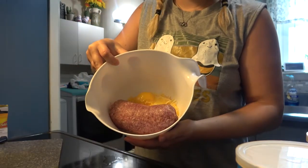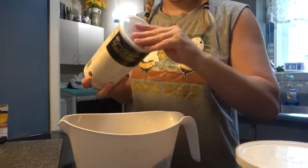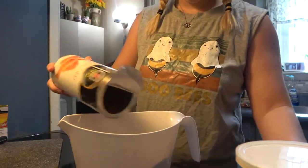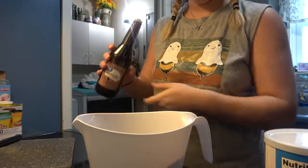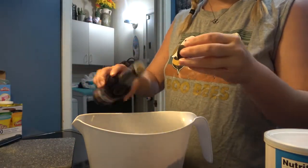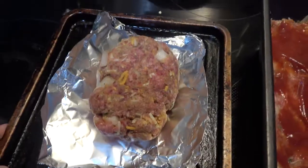Along with the meatloaf I did just do a package of noodles — like a noodle package — to have something extra, and some canned corn. We really enjoyed this meal, even the kiddos.